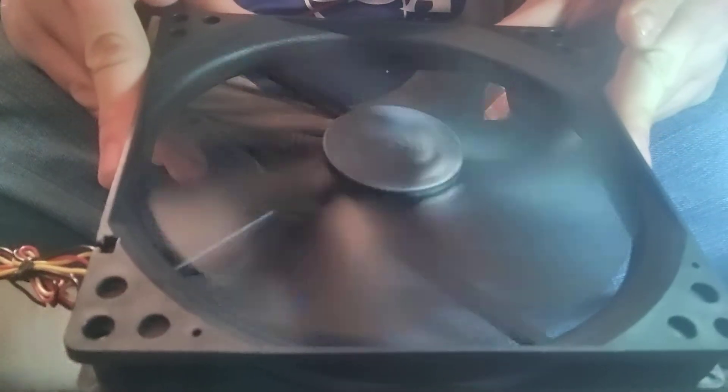That is a very nice aesthetic low speed. We have fixed this fan — it runs perfectly fine now.